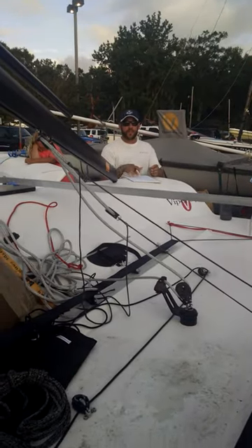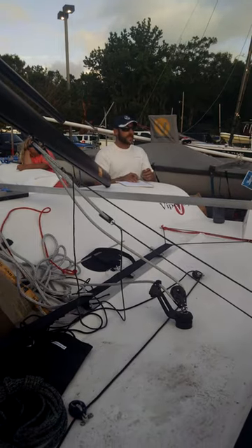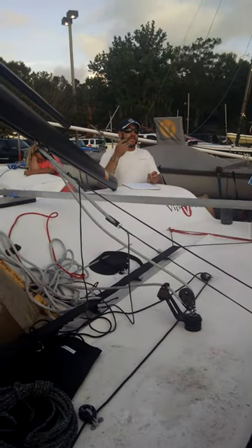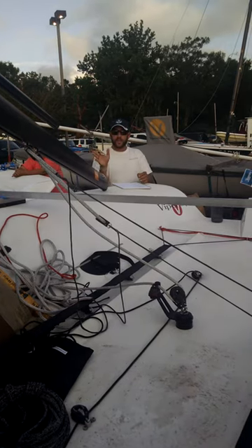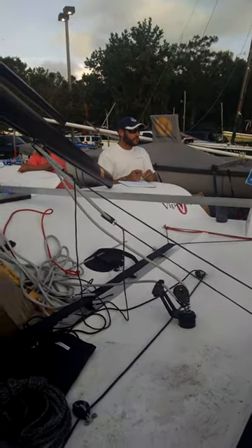Great mode to sail in when it's flat water. You can sail — it looks almost kind of silly — but keeping the main in keeps the headstay tension on, keeps the boat powered up, and allows you to point. So the boat heels over quite a bit, you're hiking really hard, you're heeled over, but you're kind of in that feathery pinch mode, similar to a Flying Scot when it's ripping in flat water.